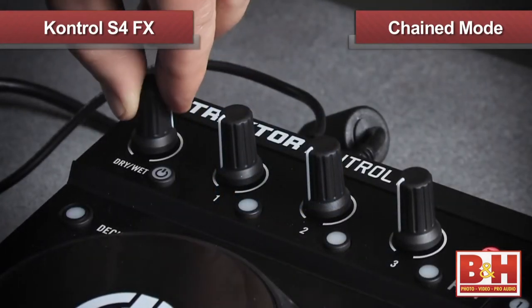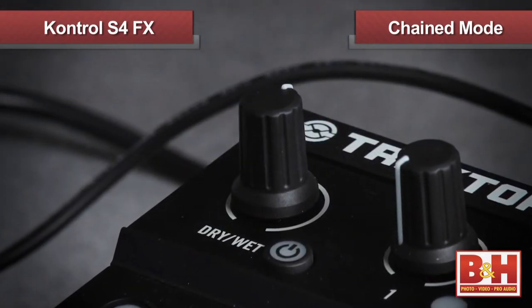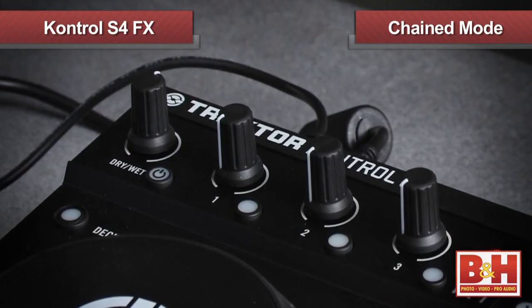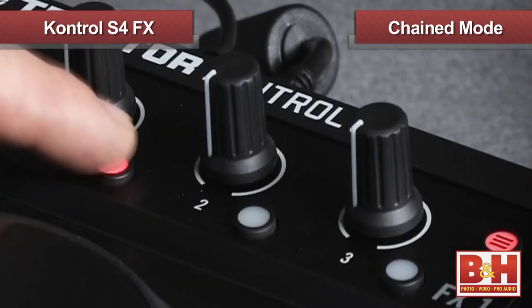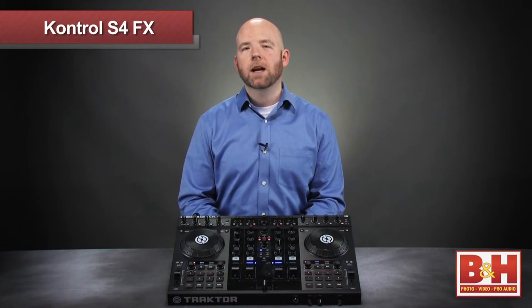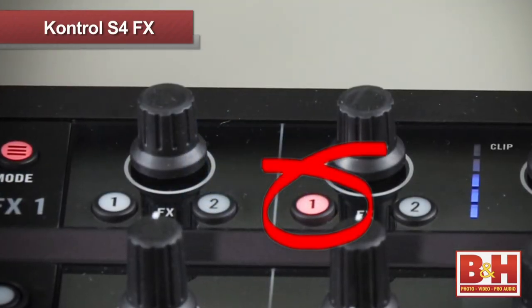The first knob controls the blend between the dry or unaffected signal and the output of the effects section, or the wet signal. The following three knobs default to effects parameters that also effectively control the amount of the effect. The buttons below allow you to choose which effects you want to engage. We've got a track playing in deck A — let's route it to effects section one by hitting the one button underneath the gain knob.